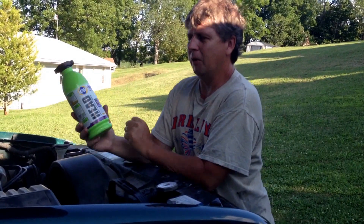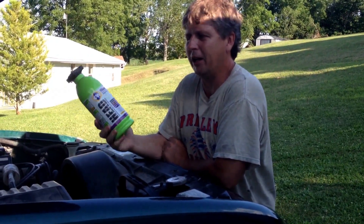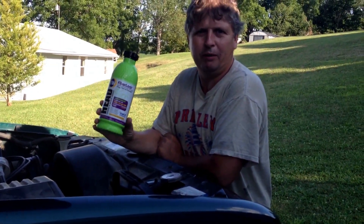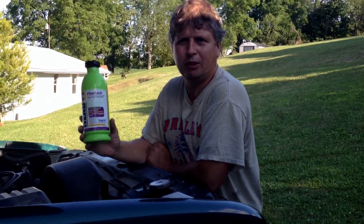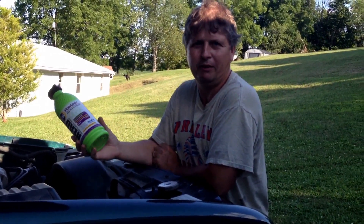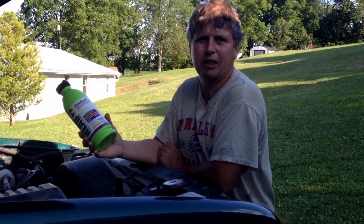I wanted to do a product review on this — it's a great product, made by K&W, it's Fiber Lock. I wouldn't go putting a bunch of cheap brand stuff in there and plugging up your heater core, because that's where a lot of people run into problems. They'll get the cheaper stuff and just keep pouring it in, and you end up with a head gasket still leaking and a plugged up heater core, so you just add to the problem.